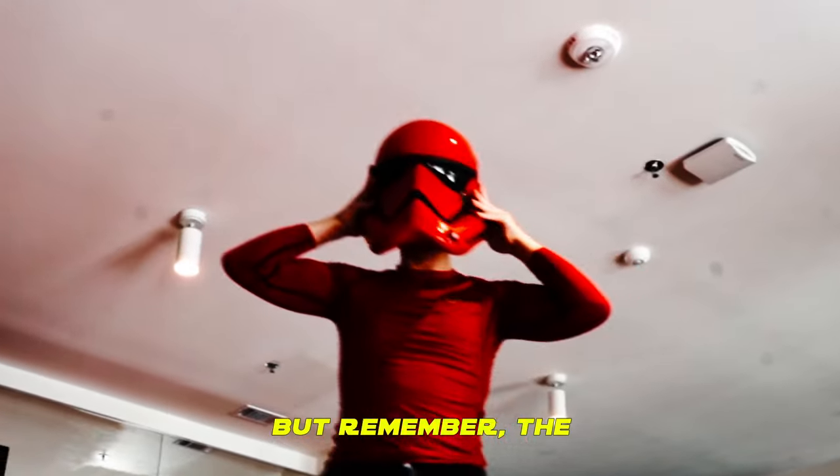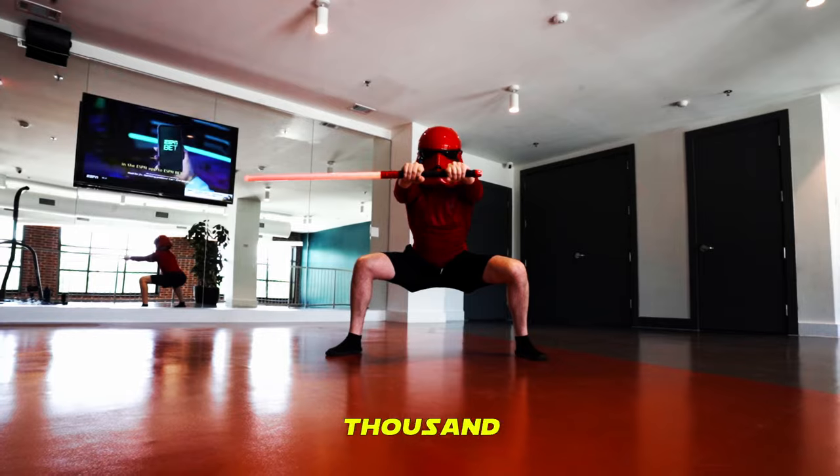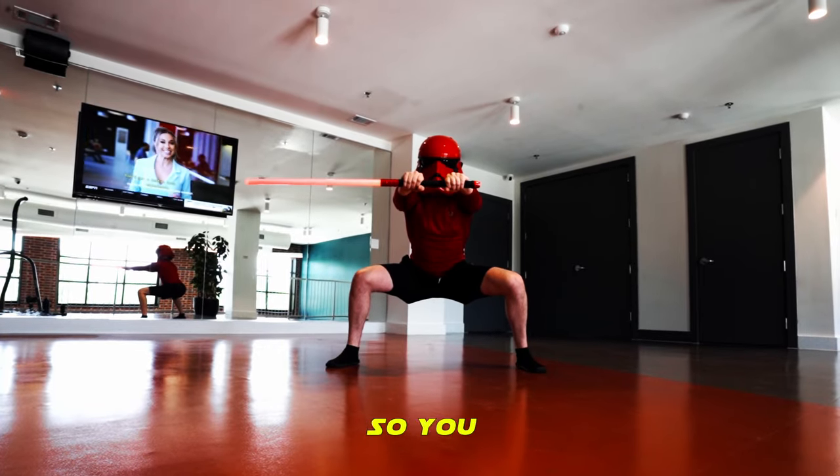Training for lightsaber duels when you don't have a partner to fight may seem daunting. But remember, the Sith trained in the shadows for a thousand years before returning to power, so you have no excuses.